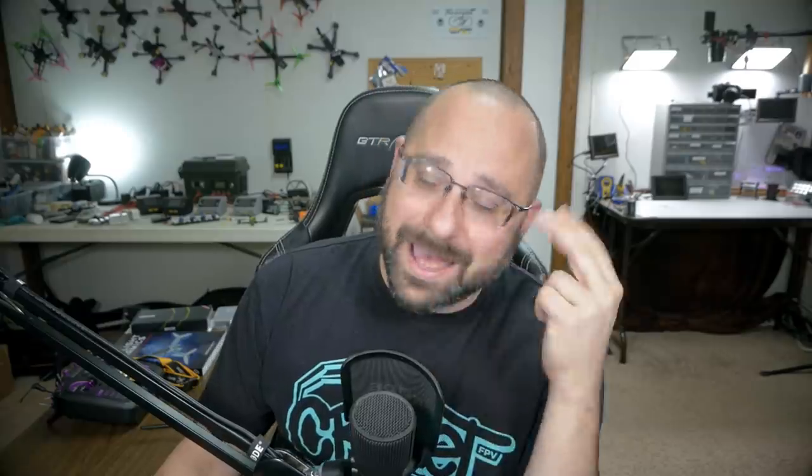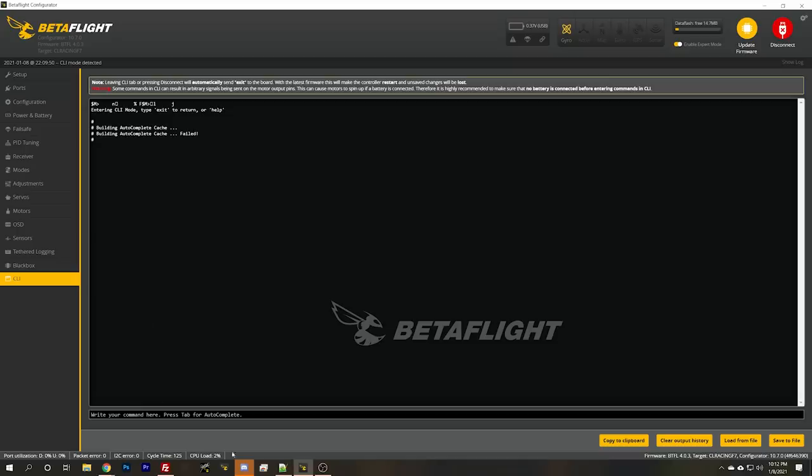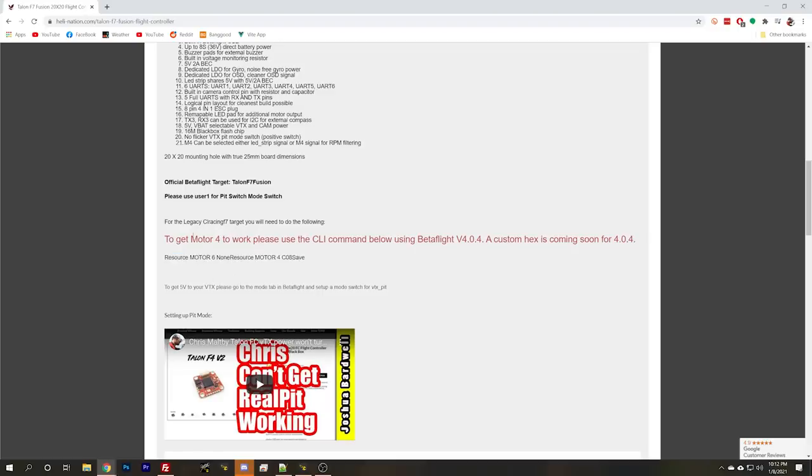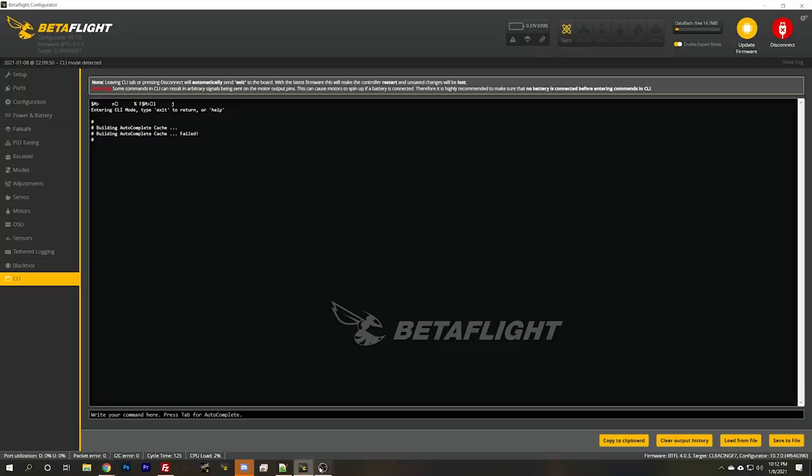I'm such an idiot - I've been trying to fix this for him for months and it says it right here on the product page. The official Betaflight target is Talon F7 Fusion. It looks like the design was based on the Seal Racing F7 target, but the motor mapping didn't work with that target. You could put a resource mapping in, but what you really need to do is just use the correct Talon F7 Fusion target. So let's do that - disconnect, go to firmware flasher, and flash Betaflight 4.2.6 with the Talon F7 Fusion target.